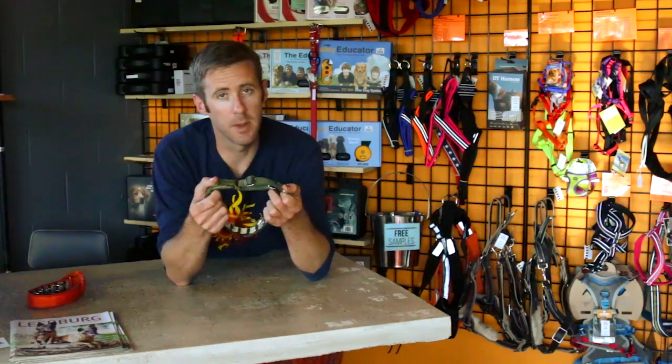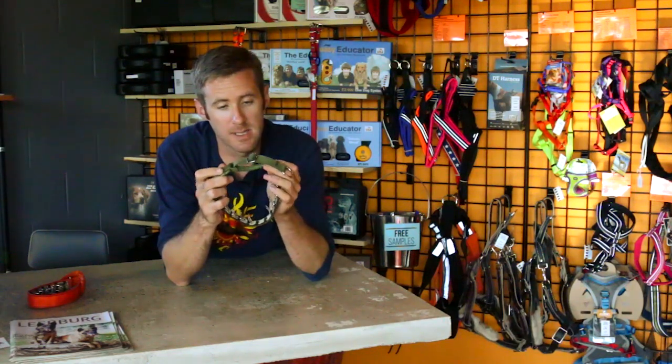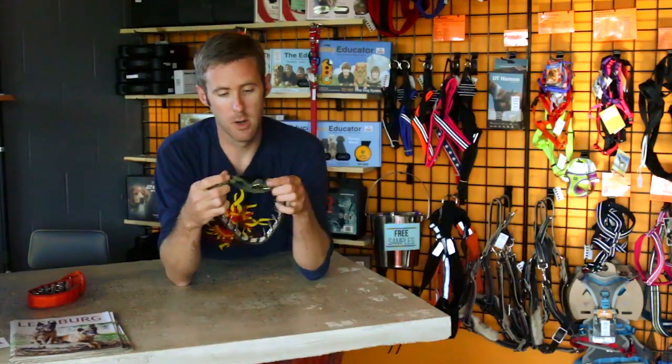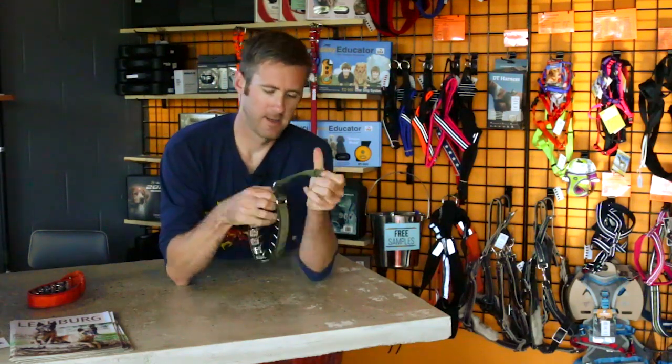These Keeper Collars are great because we sell them in two inch increments, so you can purchase whichever collar best fits your dog, and then by adjusting the length of the pull tab, you can adjust how tight of a fit you have on your dog's neck. If you get one that is a little bit smaller, you can adjust this down and have a larger collar, or if you have one that's a little bit big, you can adjust it to snug it up.